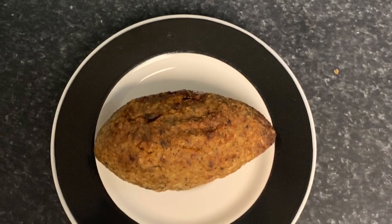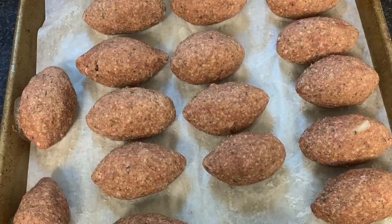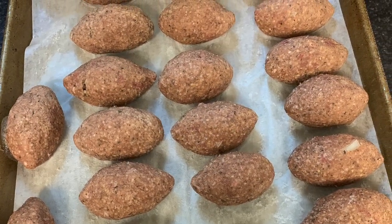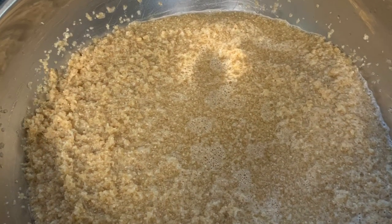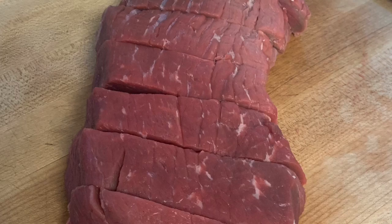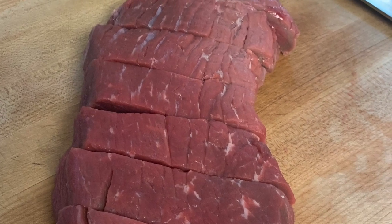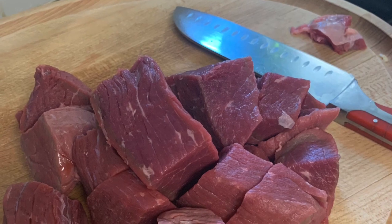Hello everyone. I'm making kubbeh today and I'm just gonna freeze it and whenever I'm ready to fry it I'll get it out of the freezer and fry it. I soaked three coffee cups of berghul with about five cups of water for about three hours and I have my beef ready.